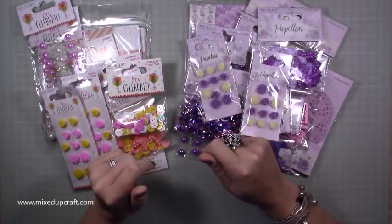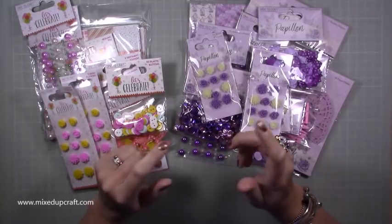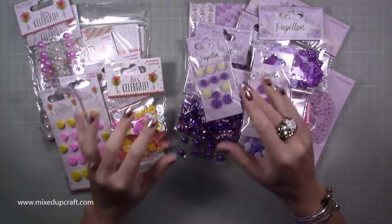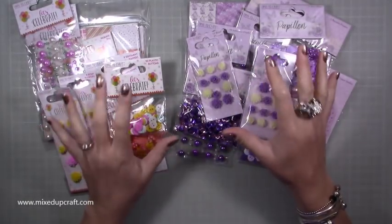Hi everybody, it's Sam at Mixed Up Craft. Thank you for watching my tutorial today. I'm going to be showing you how to make a cute little gift bag, which I'm going to show you in a minute, but I just thought I would share some bits and pieces with you first.